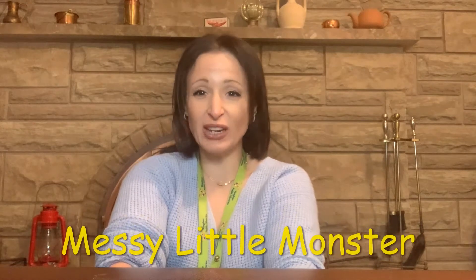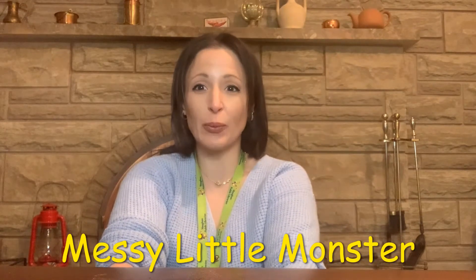Hi everyone, my name is Rosa and I'm a Youth Services Librarian with the Vaughan Public Libraries. Today I'm going to show you how to make an edible and safe version of putty or slime using marshmallows as a base. I learned this activity from a website called Messy Little Monster, which will be linked down below.